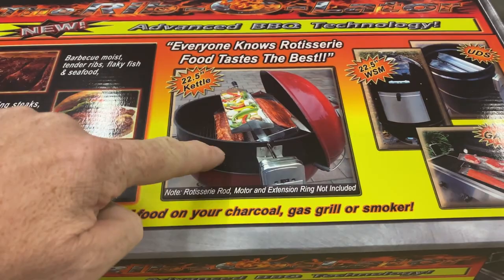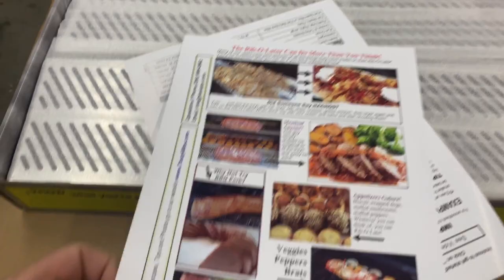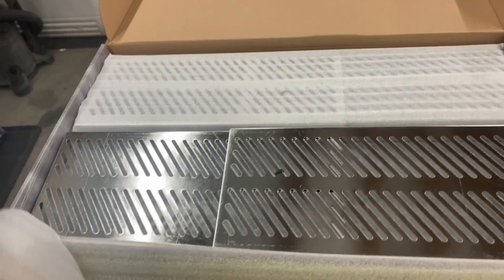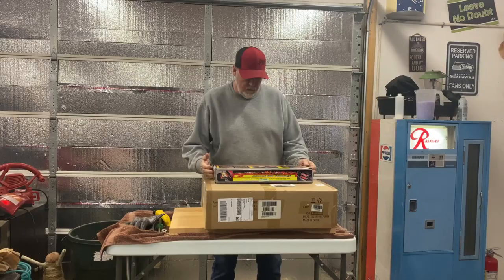So this is the box for the Ribolator. You can see how it kind of sits on there. You got to have a rotisserie ring. Got a couple of brochures on it — 'The Liberator can do more than you think' — and the important cooking tips for the Ribolator. Here are the trays, and as you can see, they are actually expandable so you can make them whatever length you need to. There are four of them in here.